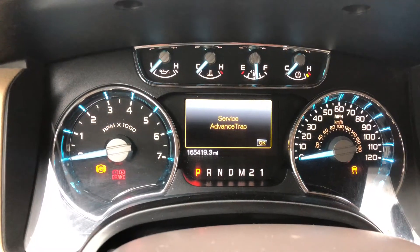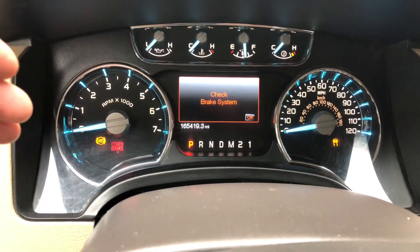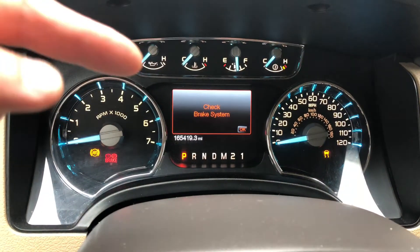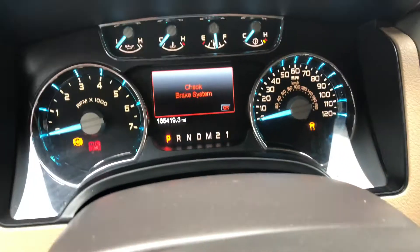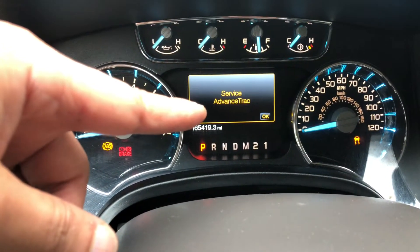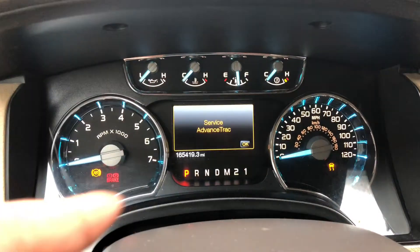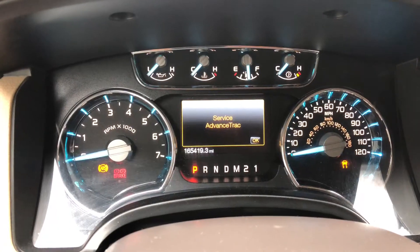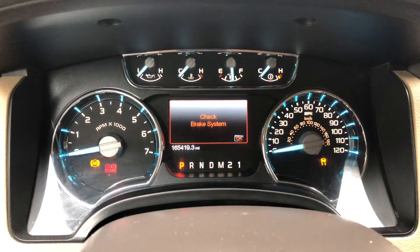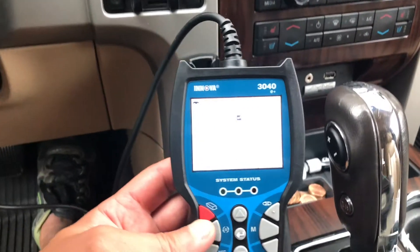What you're looking at here is four lights that came on my dashboard on my 2012 Ford F-150. I've got my ABS brake light, my traction control light, and also the service AdvanceTrac system warning. If you have this combination of lights, most likely you have a bad speed sensor, and the only way to troubleshoot it is by getting an OBD sensor module.